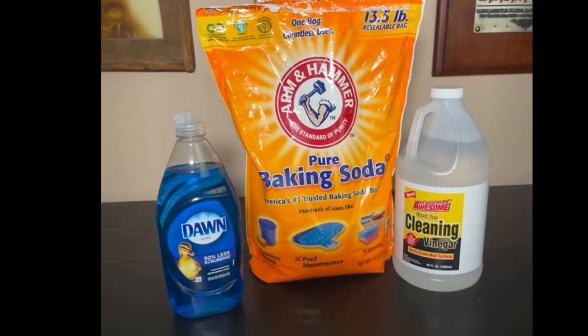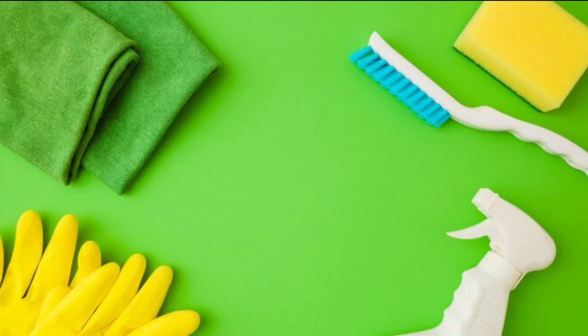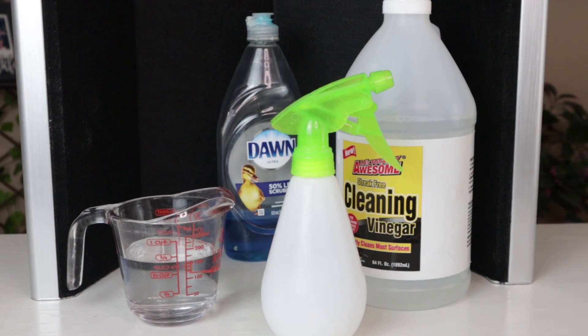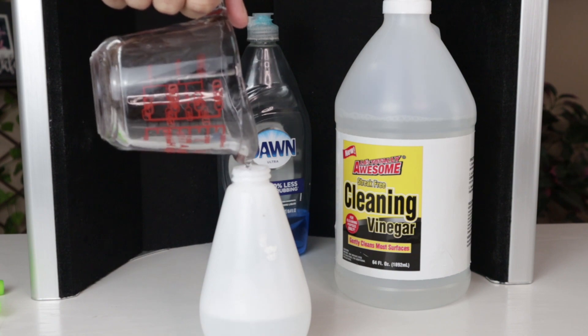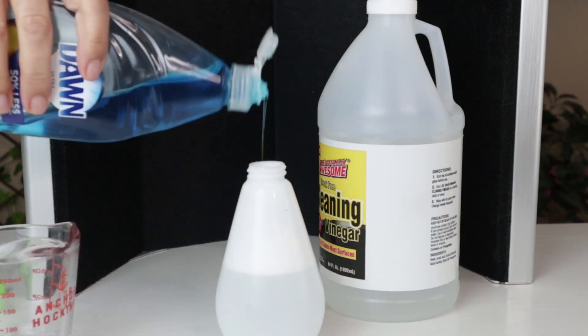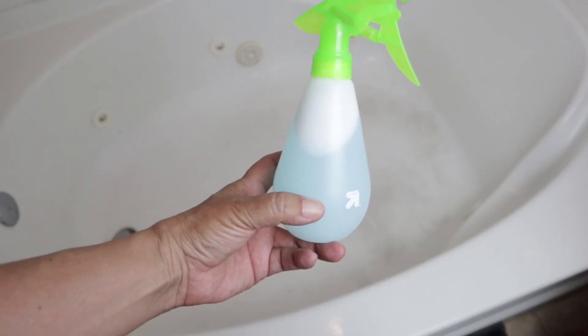First you're going to gather all of your materials. You will also need a sponge or a brush and clean towels. Then you're going to prepare the cleaning solution: mix equal parts of white vinegar and water in a spray bottle, add a few drops of Dawn dishwashing detergent to the mixture for added cleaning power, and shake the bottle well to ensure the ingredients are well combined.